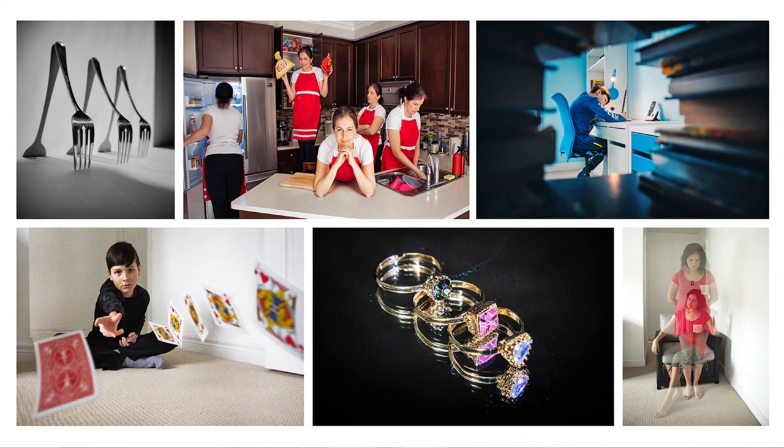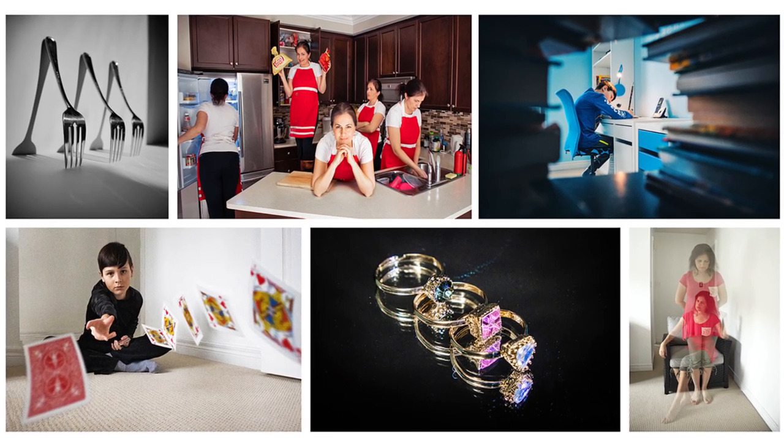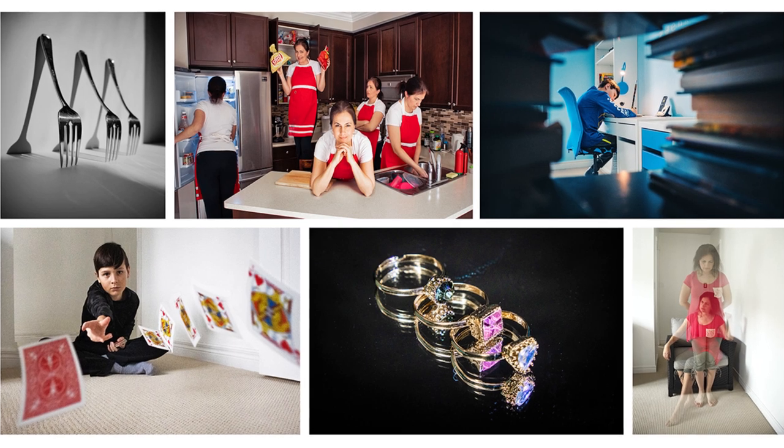Ahoj, this is Zdenka. What was April's creative camera challenge? Last month I showed you 6 photo ideas you can try at home, such as reflection, multiply yourself, shadow, fast speed, double exposure, and depth of field.